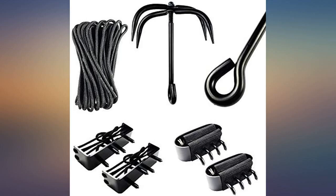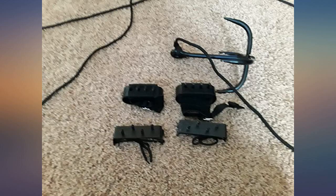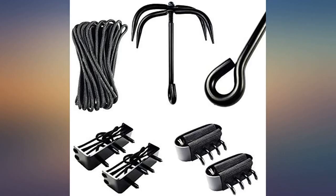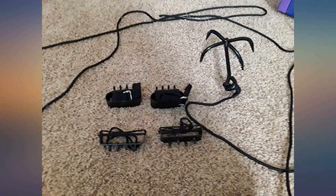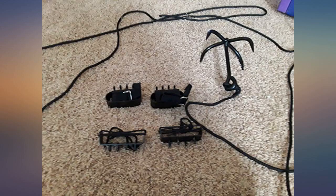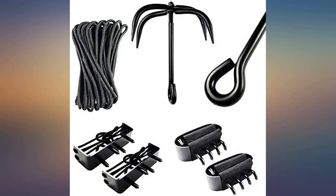When we received the box, it looked like it only came with the grappling hook. There were no pictures and no mention of the hand and foot spike attachment deals that were supposed to come with it. But when we opened the box, everything was inside. My 11-year-old son loved it. It's a pretty heavy-duty hook. We had to tell him no throwing it on the roof and climbing the house. We'll use it for trees and abandoned buildings if we find any.